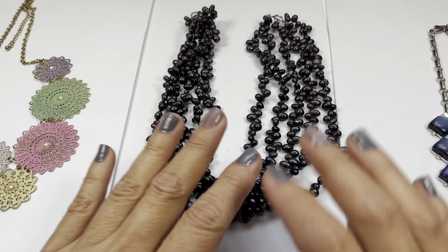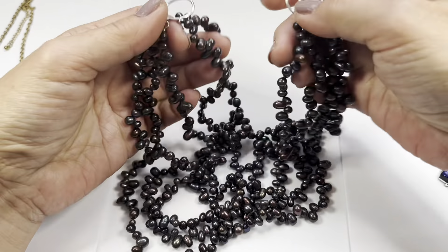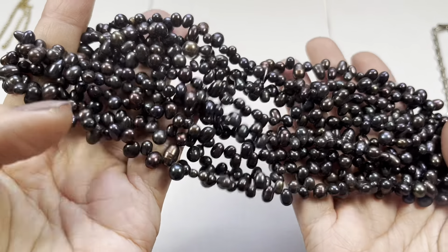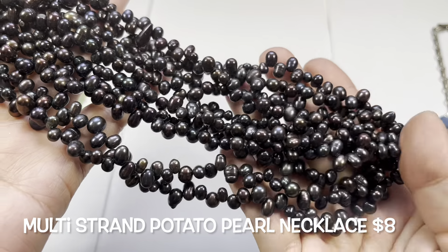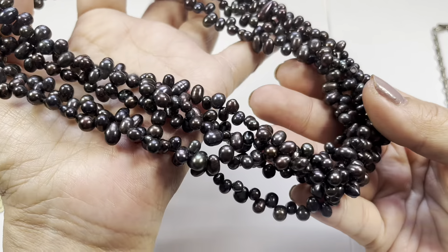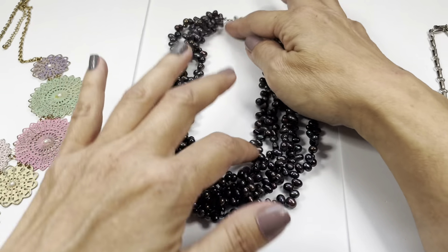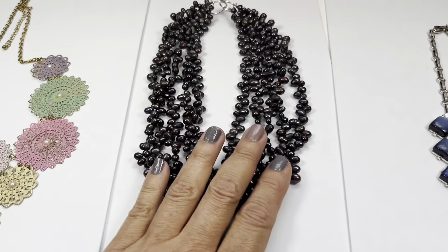Next up we have some more necklaces. This one has five strands with a hook type closure at the end in silver tone. Looking closer at the colors - they're like potato pearls in wine, green, and purple-ish colors. They feel good, they're like potato pearls, and they look to be in pretty nice condition. The drop is about seven inches.